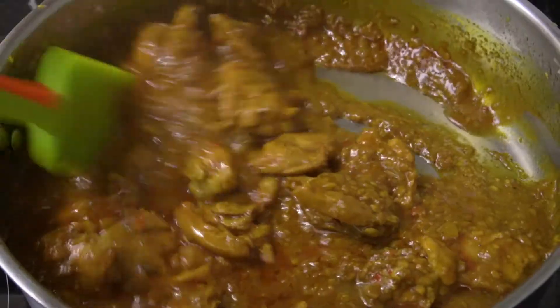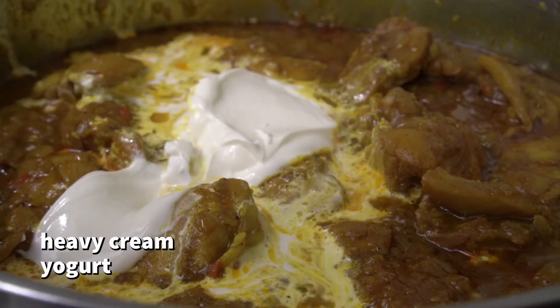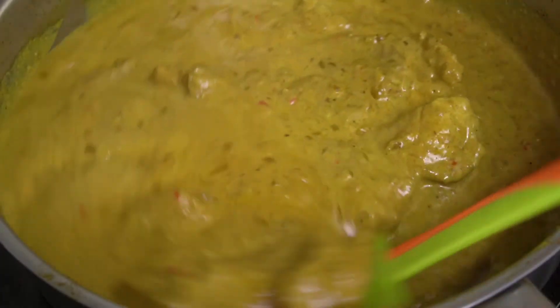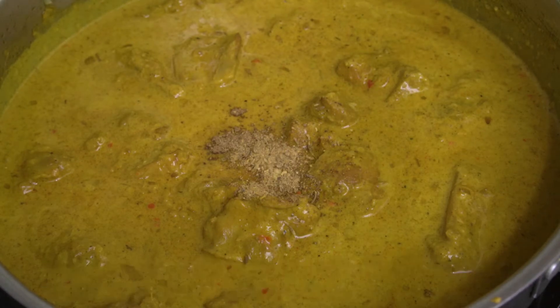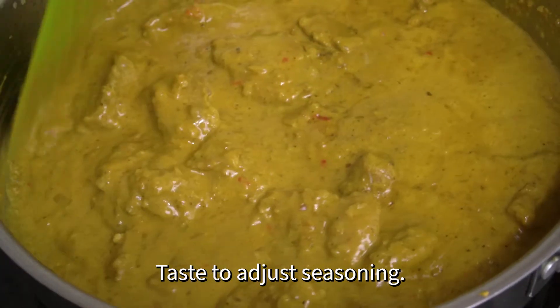Now I'm going to add some creamy elements — heavy cream and yogurt. Cook for 5 minutes on a low heat. Add a few pinches of garam masala, karai masala, and brown sugar. Cook for another 5 minutes and taste to adjust seasoning.